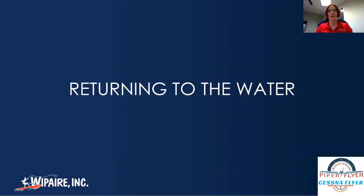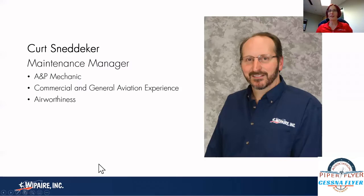We're going to do a little bit of a shared presentation here, starting off with Kurt. All of this advice is going to be relatively usable with any set of floats or any aircraft getting back on the water coming out of storage or winter hibernation. I'll let Kurt introduce himself and tell you a little bit about his background.